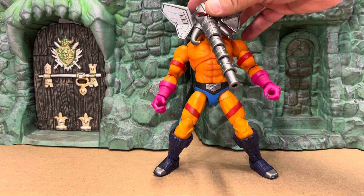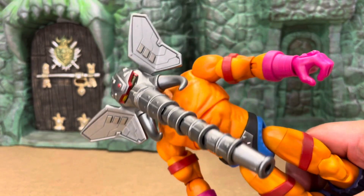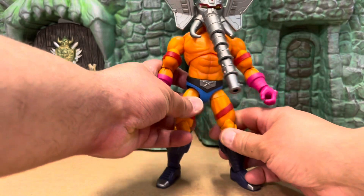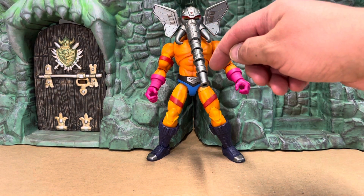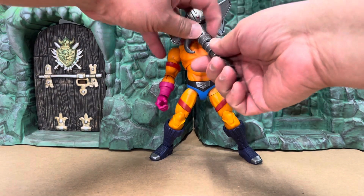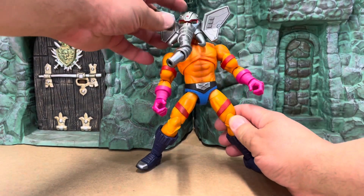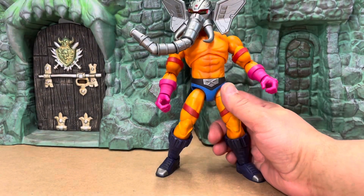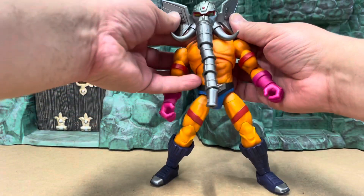Back to Snout Spout — the one thing that really strikes me about this figure is this head portrait. Look at this thing, it's amazing. It has a nice callback to the vintage figure in the ear shape, but look at these tusks they gave him. He's got one, two, three, four, five points of articulation on this snout. You can see it goes up and down, you can turn there, turn there, turn there, and turn there. You can make him shooting water in every direction — that's really really cool.